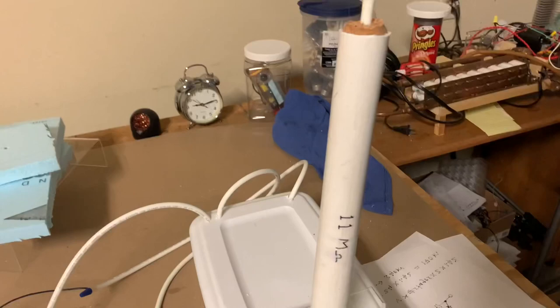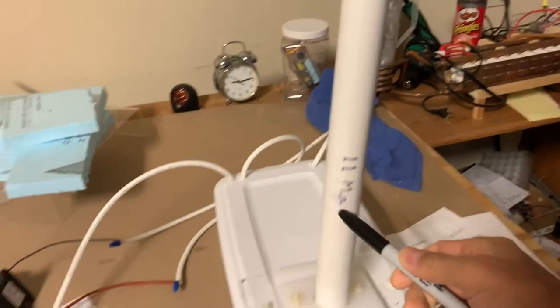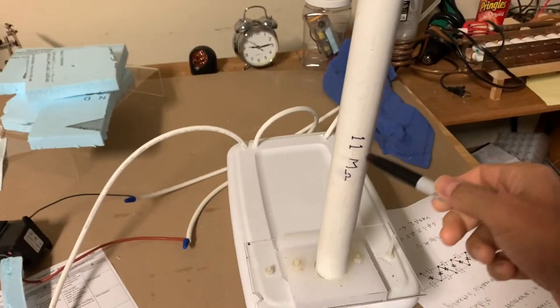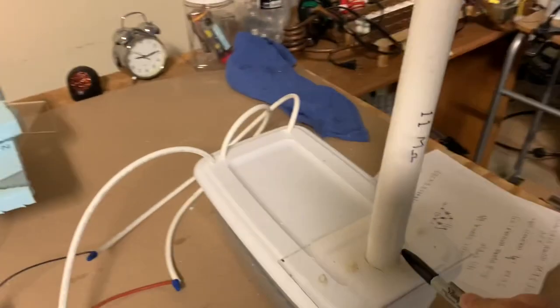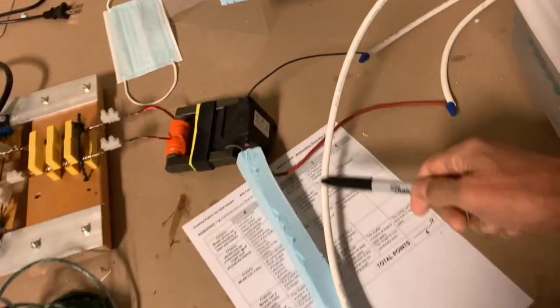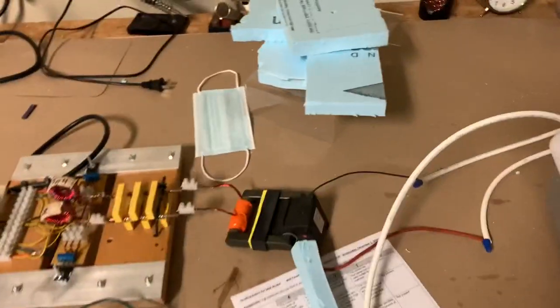The resistors are 850 kilohm resistors, and 13 of them are connected together in a long chain that goes down the center of this PVC pipe. I measured the resistance and it came to about 11 megaohms. The end of the resistors at the bottom is connected to the positive terminal on the CW multiplier, and the negative is connected to earth ground.